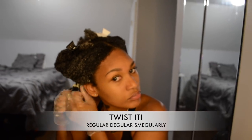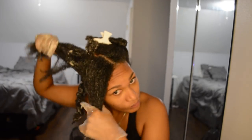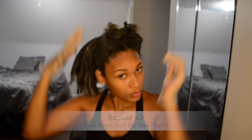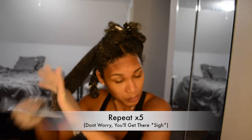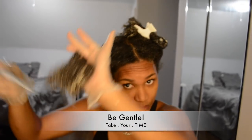Now put it into a regular two-strand twist for deep conditioning — I put it into six sections. Repeat for all sections, and remember to be very, very gentle throughout.